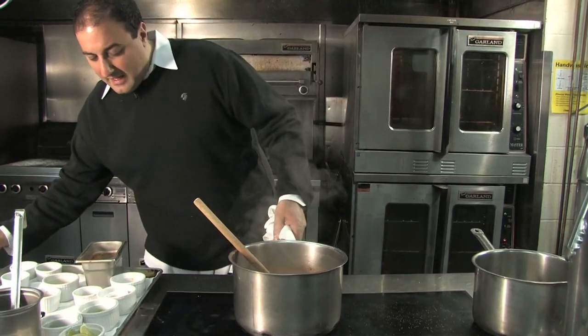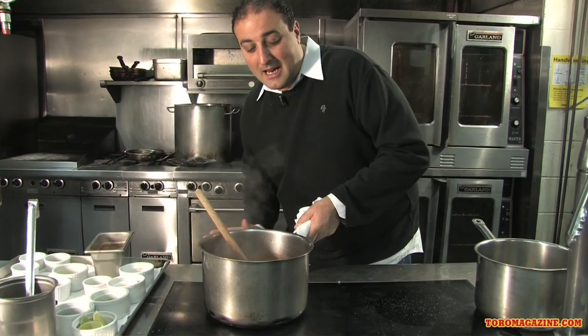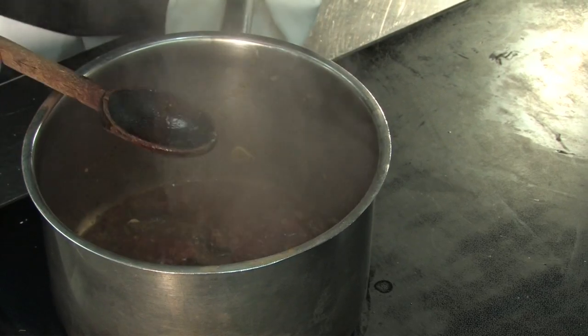We're going to put that now down to a low simmer, and I like to take about 45 minutes to an hour for this to be done. The color is spectacular and the aroma is just great.